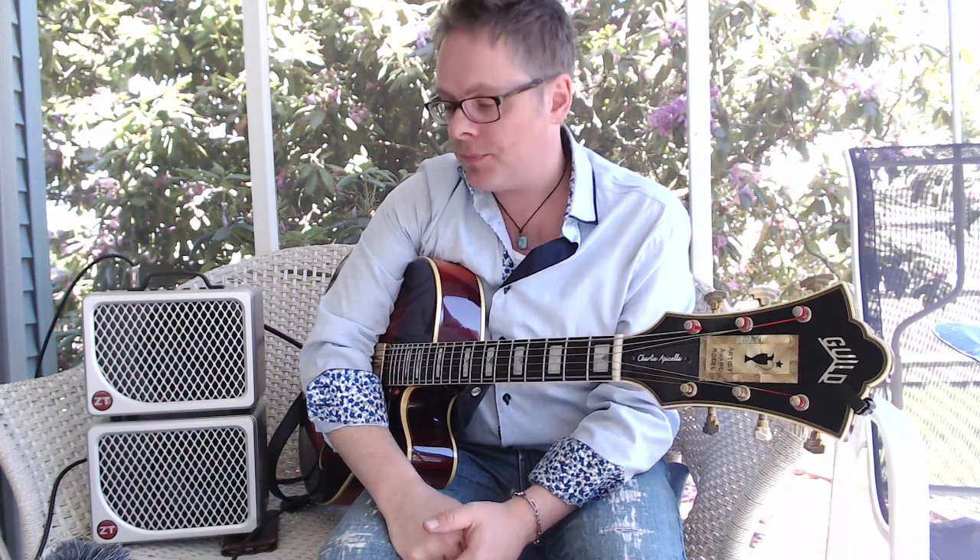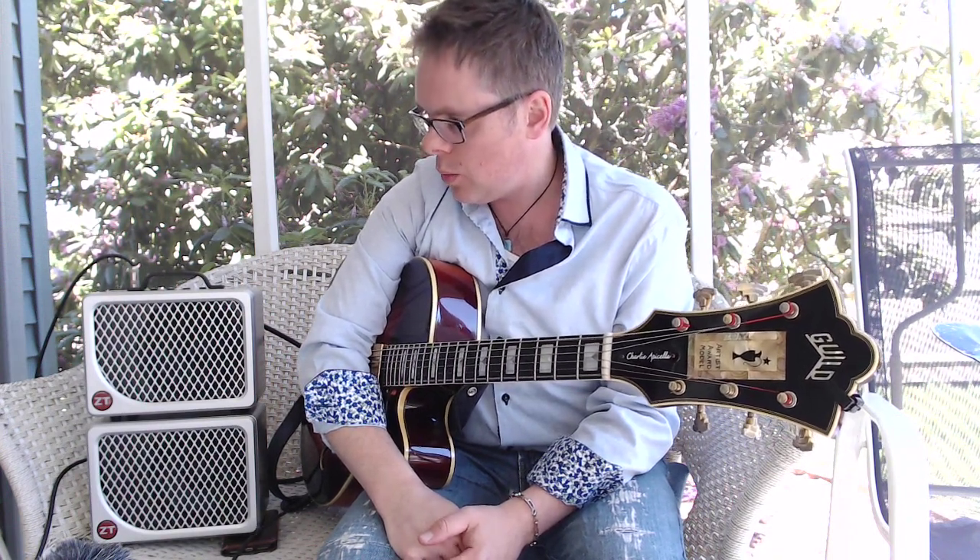There you go — check it out. ZTamplifiers.com. The two tunes I played there were an original called Behemoth Blues and then the Charlie Parker classic Billy's Bounce. Thank you.